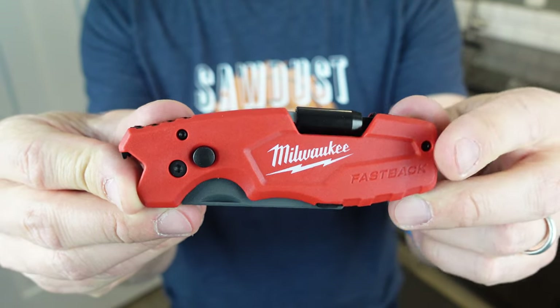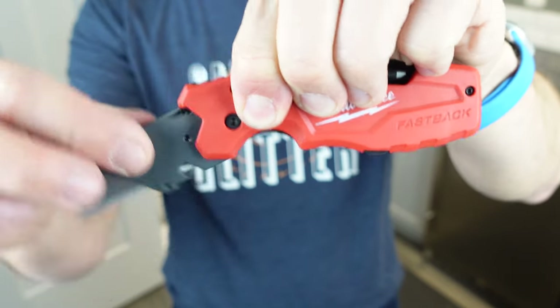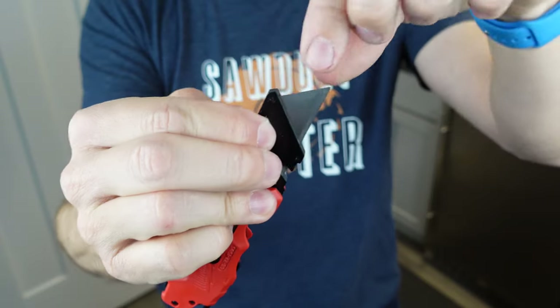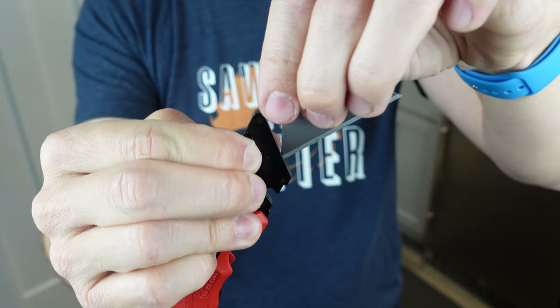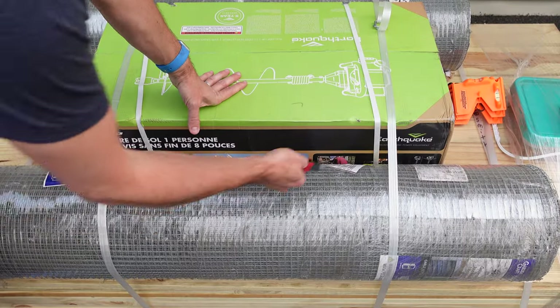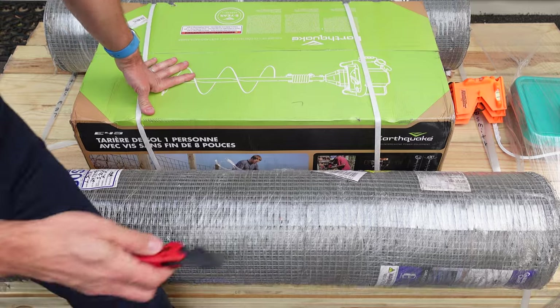Up first, the Milwaukee Fastback Utility Razor Knife. This thing is awesome. It is first and foremost a utility knife, so it has a razor blade built right in which you can easily exchange out and flip around for the sharp side on the other side. You can also store a blade right inside of the handle. It has a one-touch button that you can use to easily close and open it with one hand — one of my favorite features because I've not been able to find a solid utility knife that has this capability.